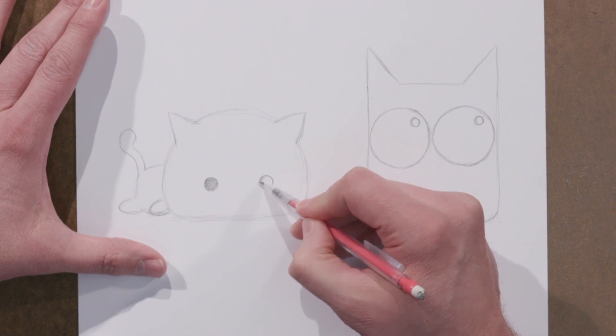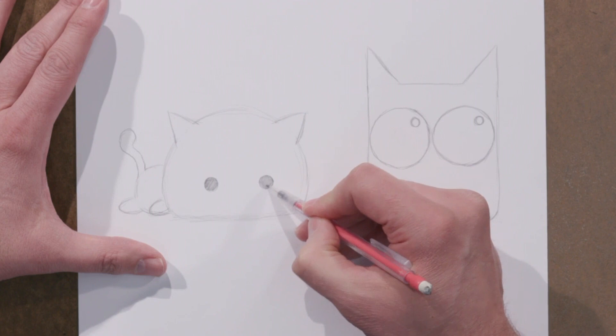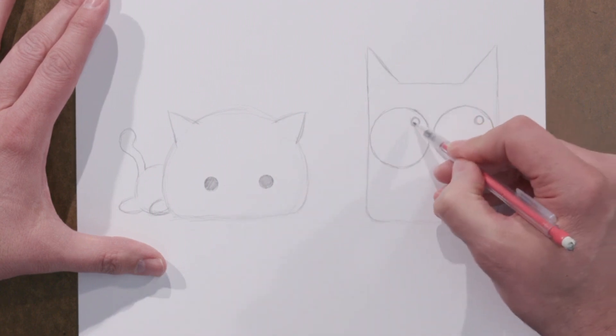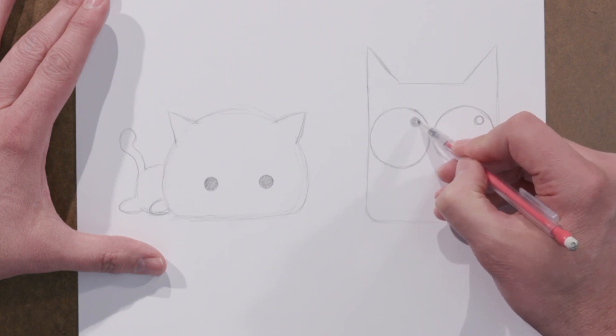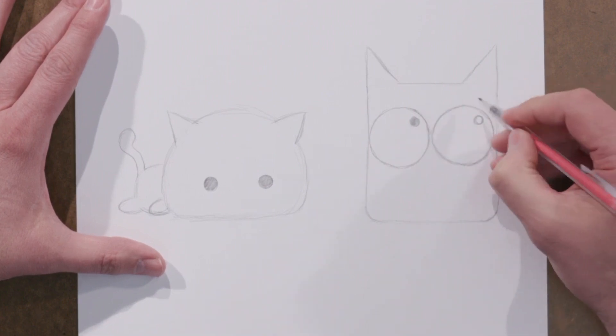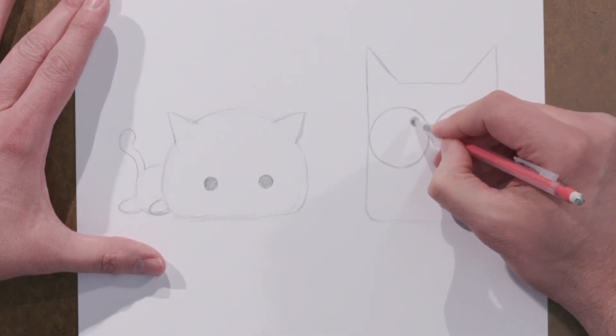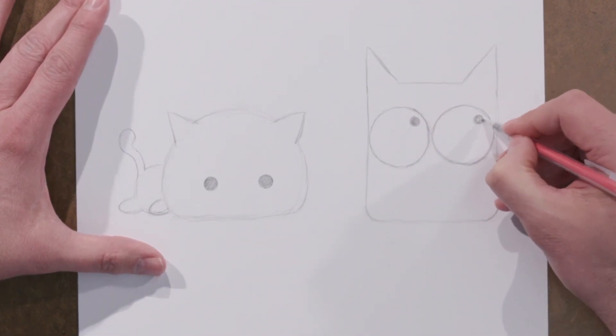There are some cartoons out there that don't fill the eyes in. In the old days, Orphan Annie the comic strip was notorious for having eyes that didn't have any pupils — there are even jokes made about that. A lot of different kinds of anime stories end up having the pupils sort of be open and white like that. But we're gonna fill these ones in.